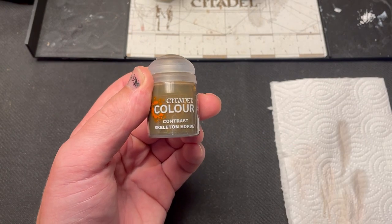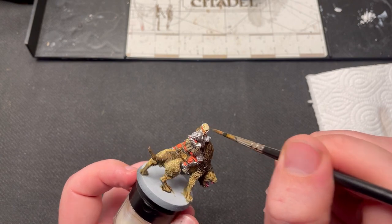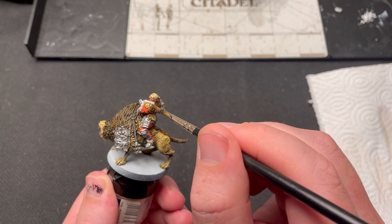Skeleton Horde Contrast was used to paint in the skin of Gothmog. In the movies he has a really nasty skin color, so this is what we are trying to replicate here.